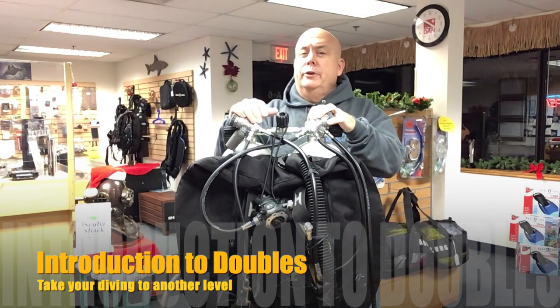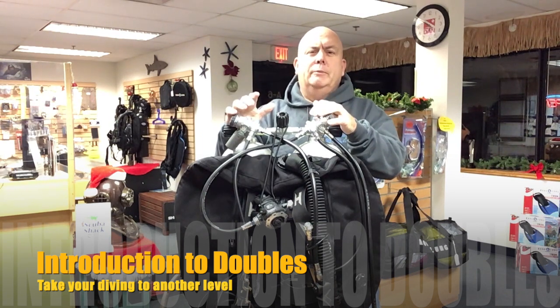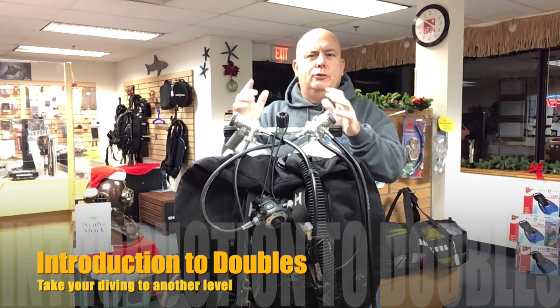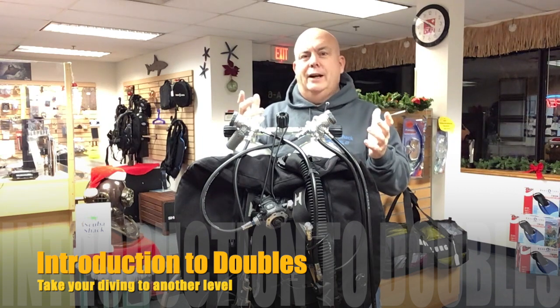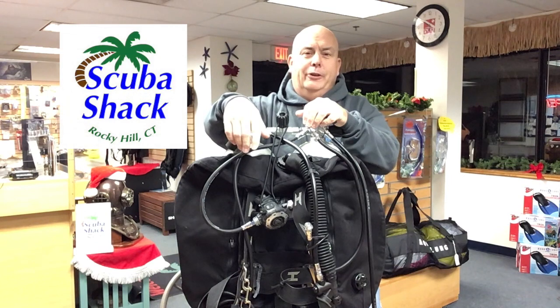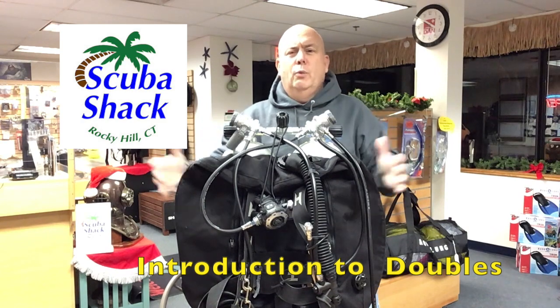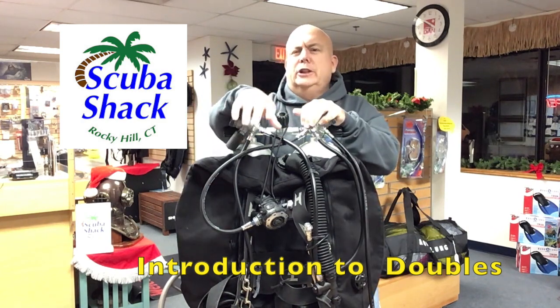Are you ready to make the move from your single tank setup to doubles? Maybe you're looking to be in a double tank configuration as you move into technical or cave diving. Hi, this is Monty Fitzpatrick from Scuba Shack. Scuba Shack's introduction to doubles is a great way to get you started with your doubles rig.